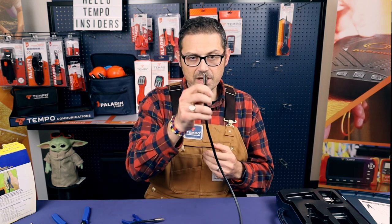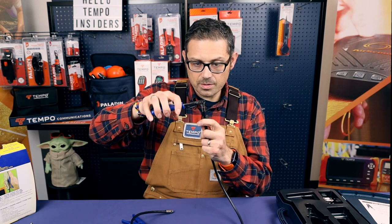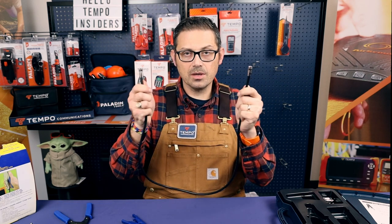And you're done, ready to go. If your center conductor is too long, you can trim it down just a little bit. Cable complete.